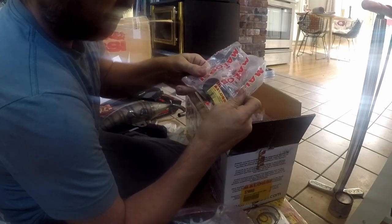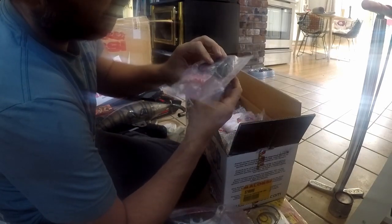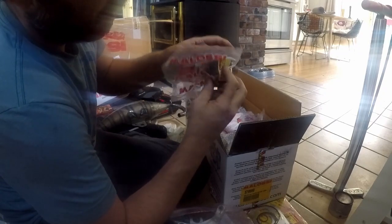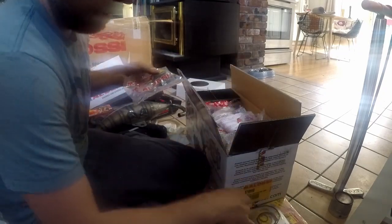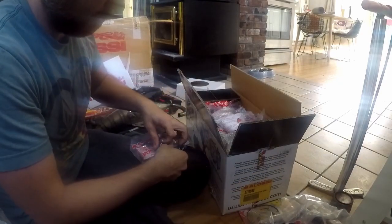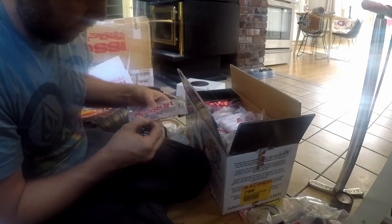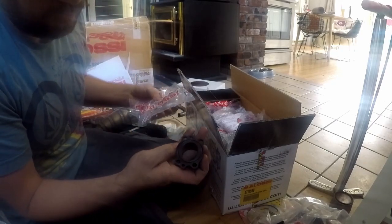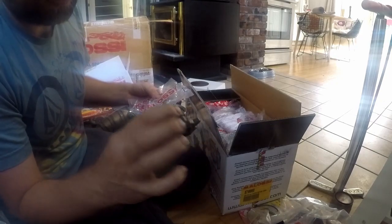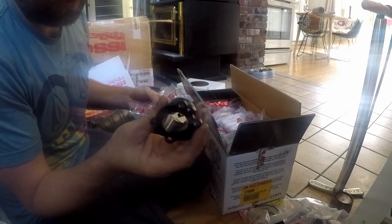Next we have the exhaust flange packet. It's a little hard to see so we'll take it out of the bag. You've got some screws, the O-ring for the backside, and the actual flange itself which is CNC'd and has an oval on one side.